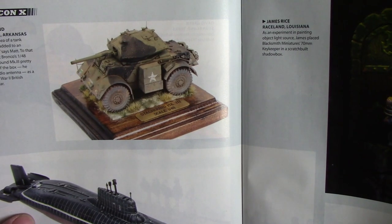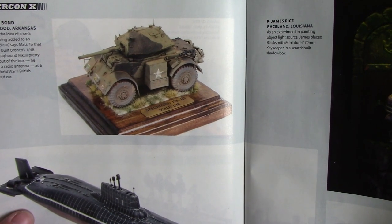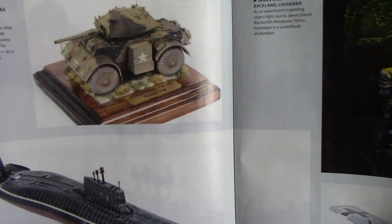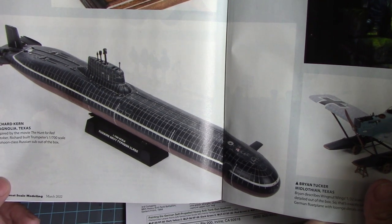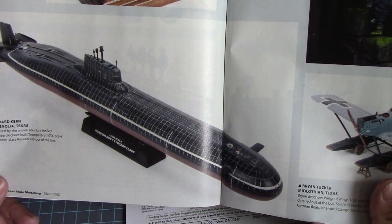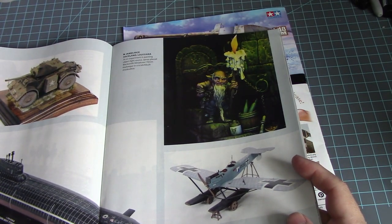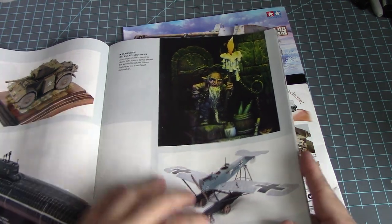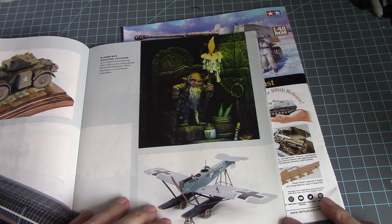We have a Staghound Mark 3 by Bronco in 1/48 scale — very stout. Then for Hunt for Red October fans there's a Typhoon class submarine in 1/72nd scale by Trumpeter. I actually have one of those — I finished building it but was making the diorama base and never got a chance to finish it. I'll hopefully get it done by next year.